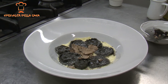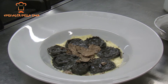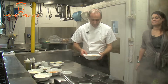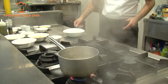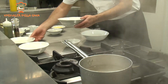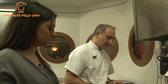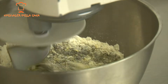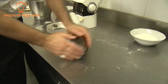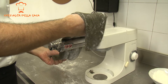Oggi prepariamo dei tortelli ripieni di stoccafisso con una polentina morbida al tartufo nero. Allora innanzitutto mettiamo a bollire lo stoccafisso in acqua e nel frattempo possiamo mettere su l'impasto per fare la sfoglia. Per la pasta mettiamo uovo intero, rosso d'uovo, le due farine e il nero di seppia. Li facciamo impastare per circa una decina di minuti finché non diventa un impasto liscio ed omogeneo, poi lo andiamo a tirare con la sfogliatrice.